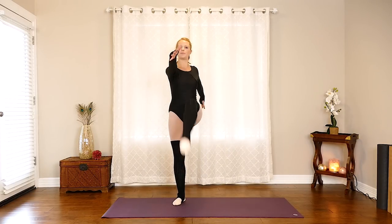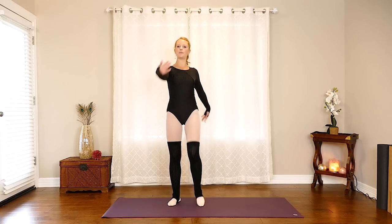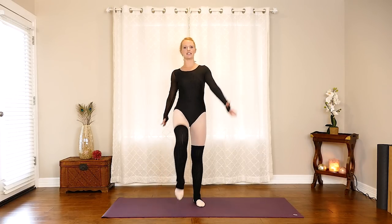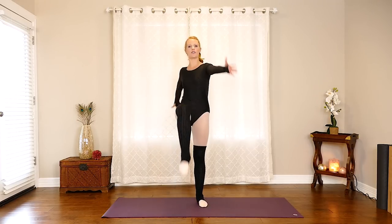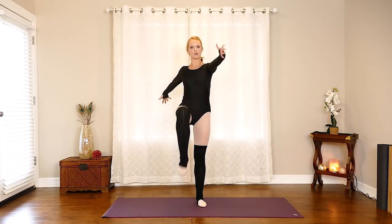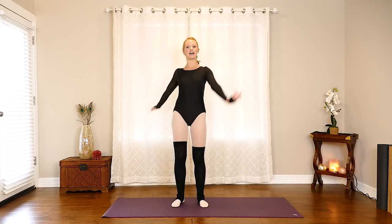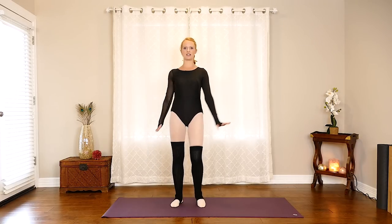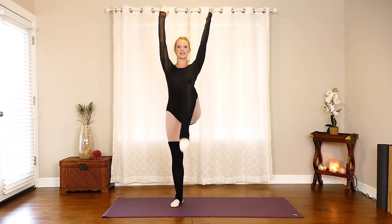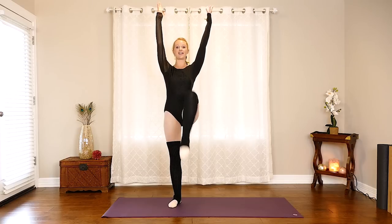Bring opposite arm, opposite leg — nice and quick so we can get our heart rate up and get nice and warm before we start our stretches. Lift those arms long, reach the fingertips away from the shoulders, knees come up high — we're stretching out the hip flexors, the front of the thighs. Now let's bring those arms overhead, reach them long, keep lifting the knees here, take a second to pull the core in tight.